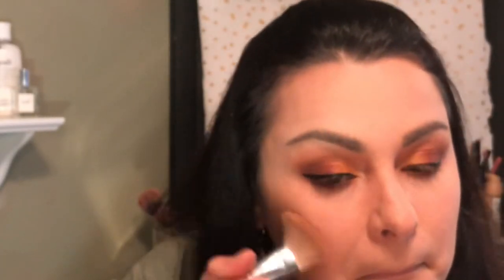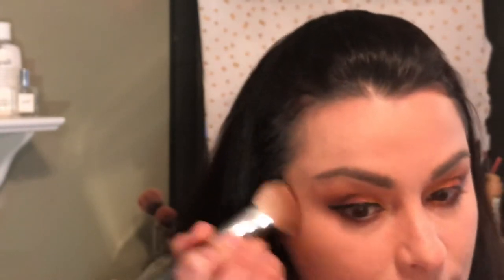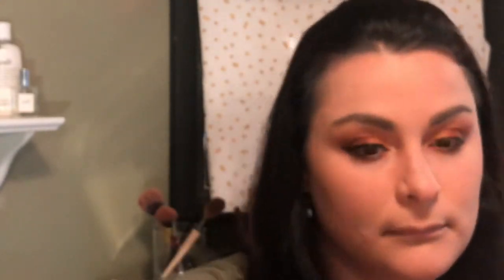Using the Maybelline Master Bronze Face Studio, I'm going to use the third color to bronze and do a little bit of contouring, just to warm up my face.